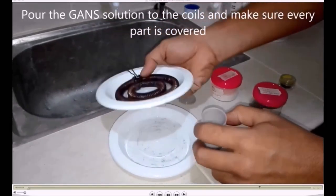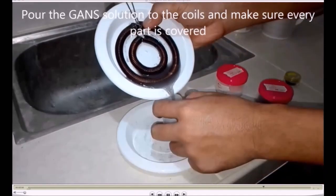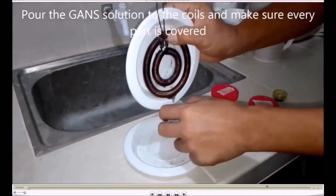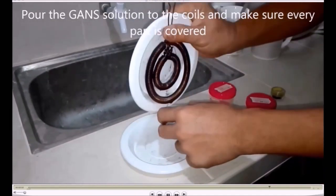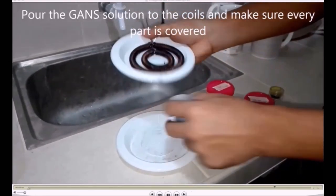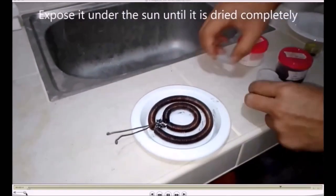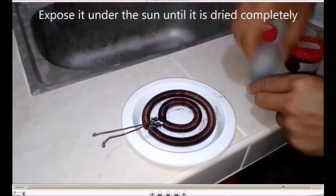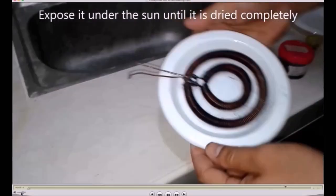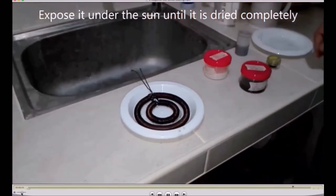Don't forget that the GANS has to go in the inside tube as well — it's not just outside. The inner tube has to absorb as much GANS as possible.